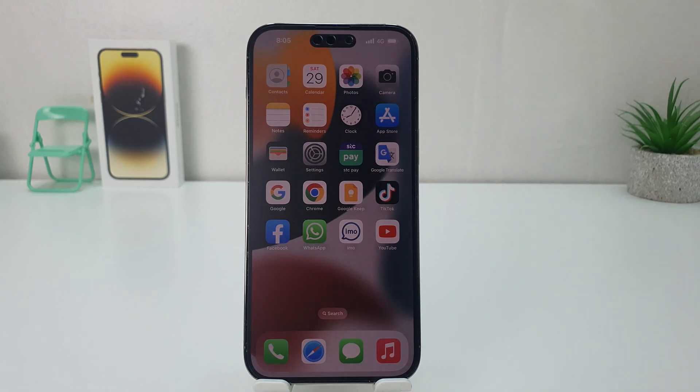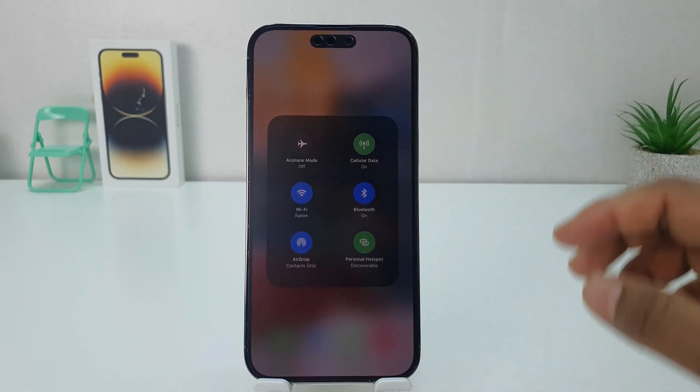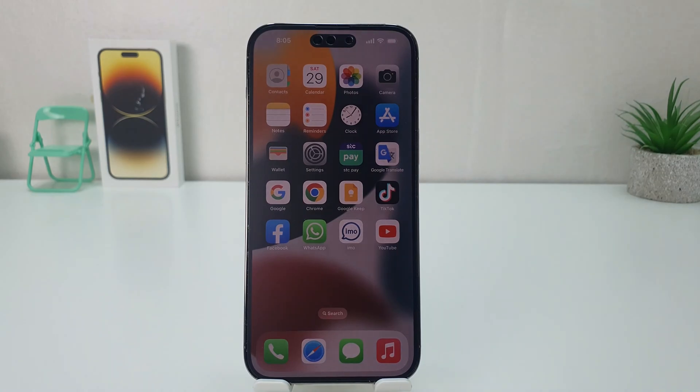If you decide to turn off Personal Hotspot, you can swipe down again, long press over this, and you can easily turn this off. Within this simple way you can easily turn on or off portable hotspot on your iPhone 14 Pro Max. That's it for now — thanks for watching my video, see you in the next one, peace.